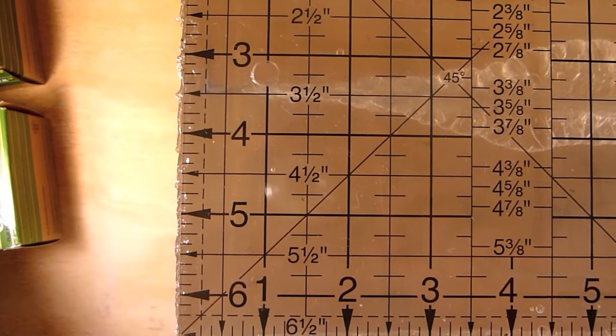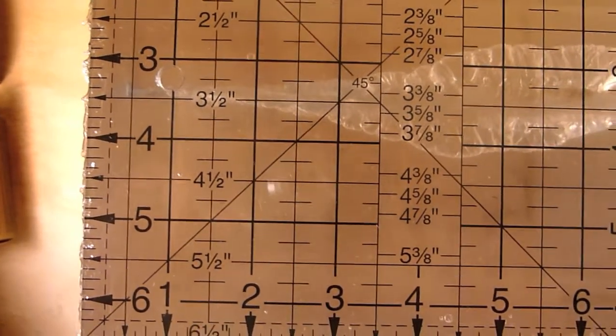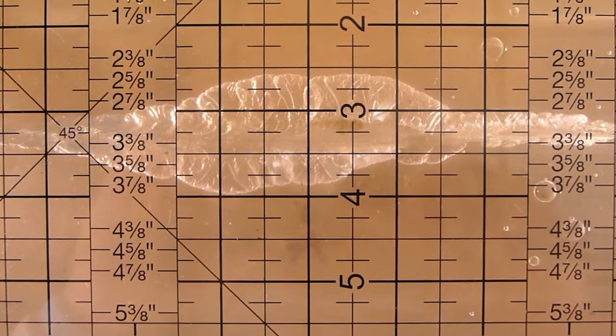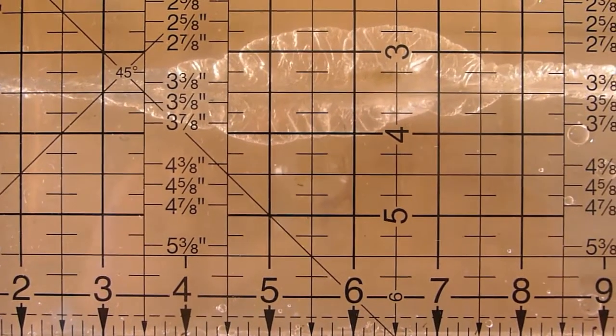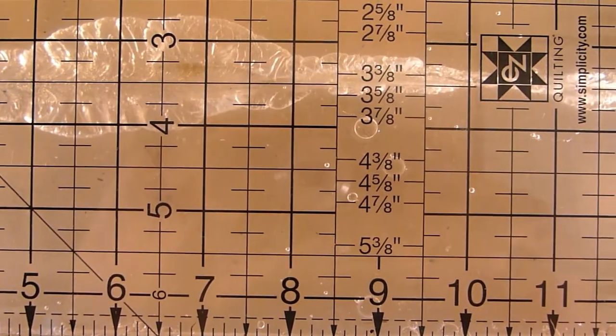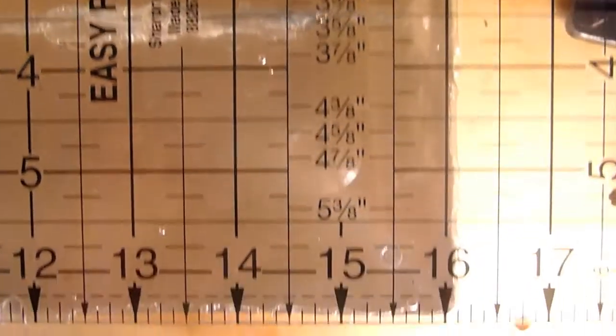Let's throw the ruler on here and get some measurements. At one inch you're starting to get a little bit of expansion as the bullet is dumping some of that energy and stretching tissue. The main cavity measures just about one and a half inches at its widest part, starting at three inches and running to about eight and a quarter inches before trailing off. Overall, 16 plus inches of penetration through 10% ballistics gel.